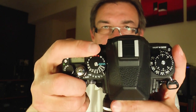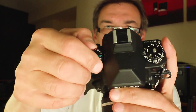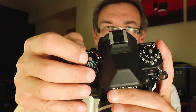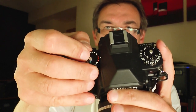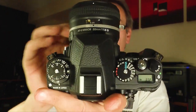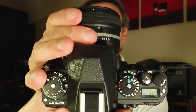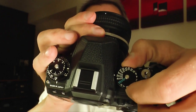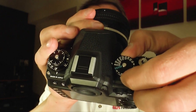On top of the camera you have the dial to change the shutter speed. You press the button and then turn it — from bulb function, four seconds, two seconds — all the way up to 1/4000th of a second.